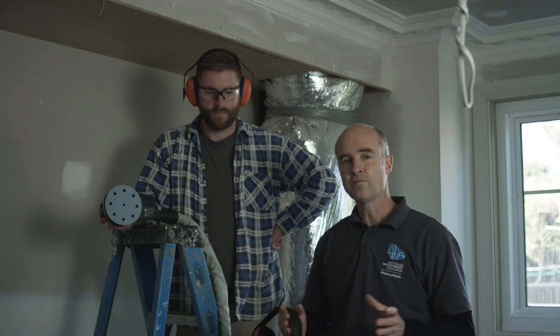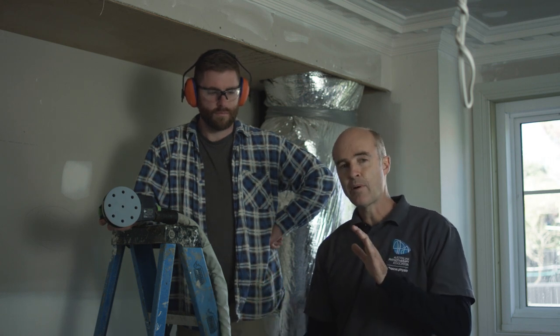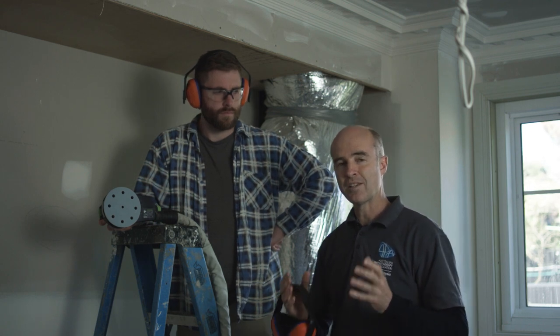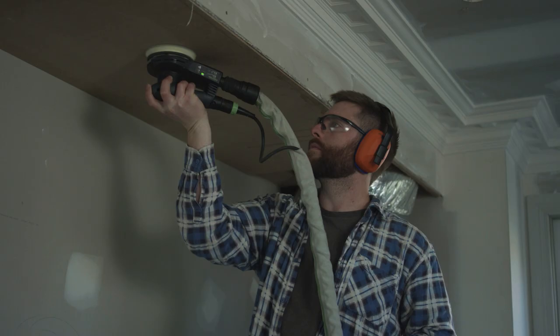To help prevent injury, it's important for tradies to work as much as possible in what we call the power zone. That's between the shoulders — above the waist and below the shoulder. Here we're not reaching too far; this is where we've got the best biomechanical operation to try and get some power into the work that we do.